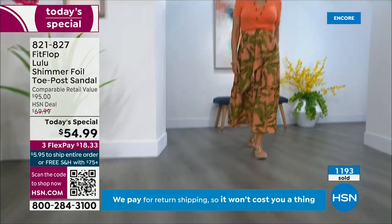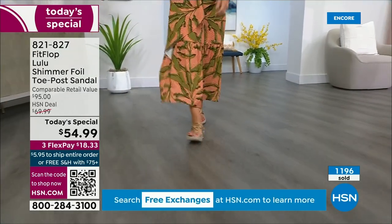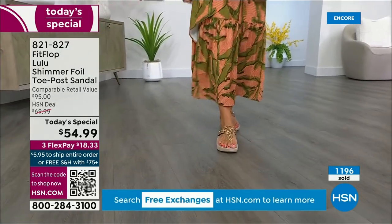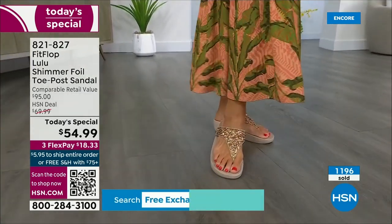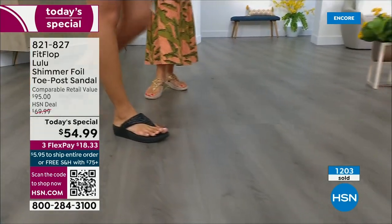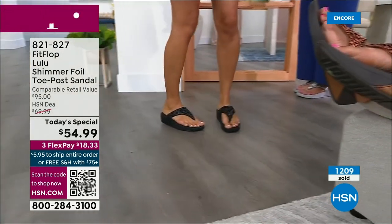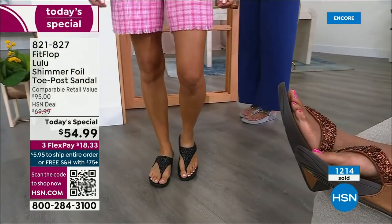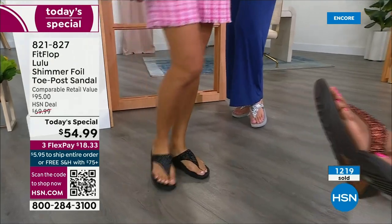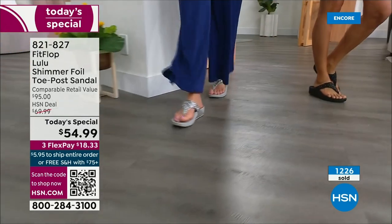How many countries is FitFlop available in? It's global — started over in the UK and I believe it's in 60-plus countries. I know it's in Canada because I met some Canadian ladies at one of the theme parks here and we were literally hanging on a ride with our feet dangling, and I spotted their FitFlops. My kids get so embarrassed by me.